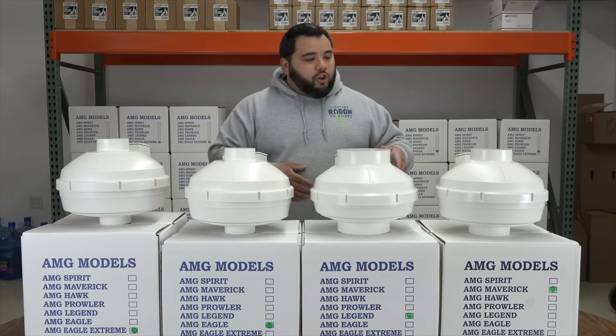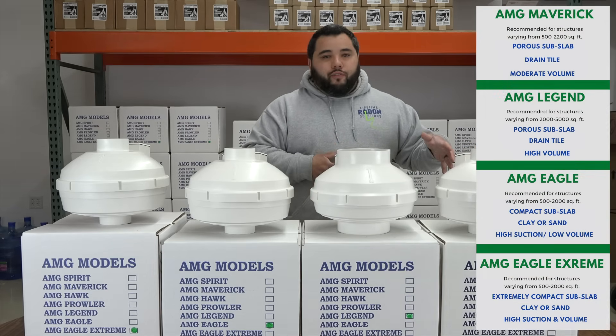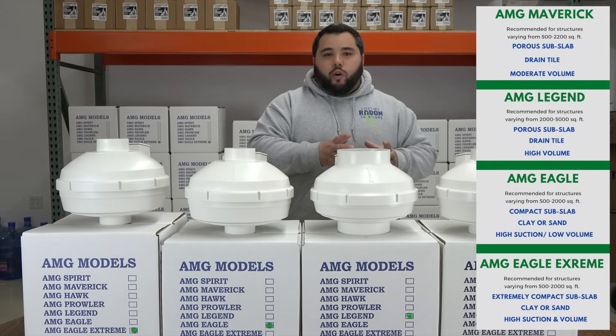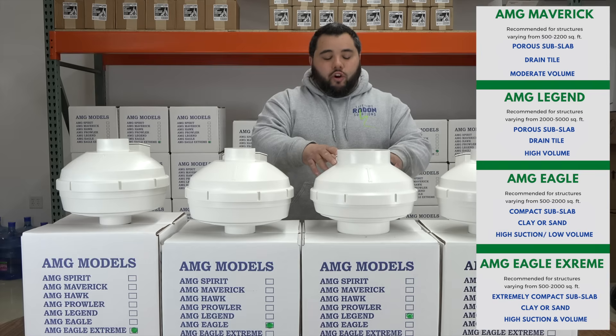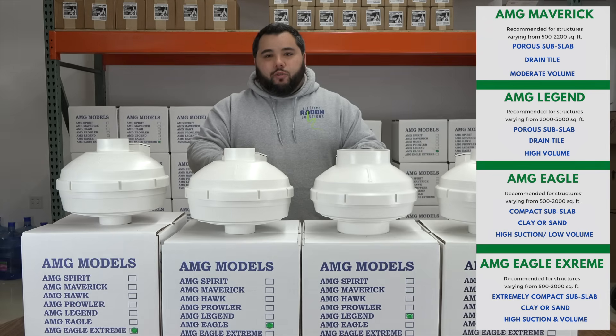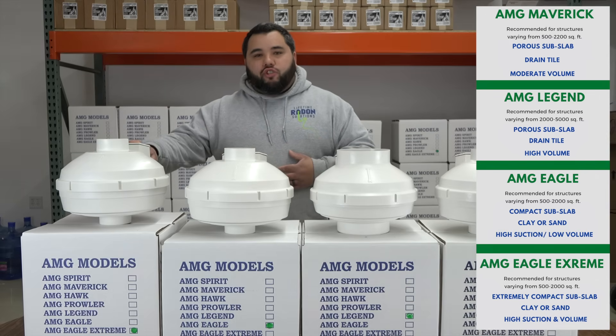Just to recap: the Maverick is going to be our standard fan, and all of our systems quoted over the phone are generally quoted with the Maverick. If you have a bigger house or higher radon levels, we may recommend going to a four-inch pipe diameter to move more airflow, as well as the AMG Legend. If you've got tight soils, we're going to recommend the Eagle — that's our standard fan for any tight soil underneath the home. And if we've got a really complicated job where it's tight soil and we're having a tough time getting those levels down, the Eagle Extreme is our go-to fan.